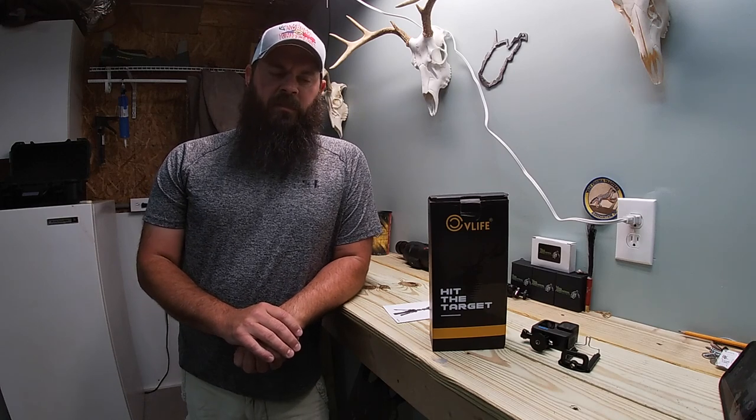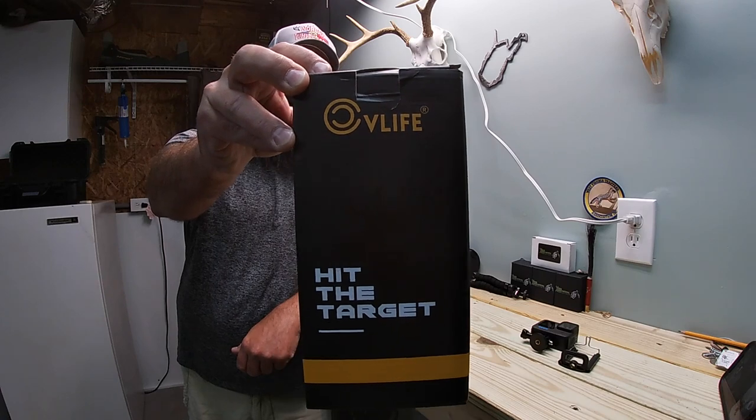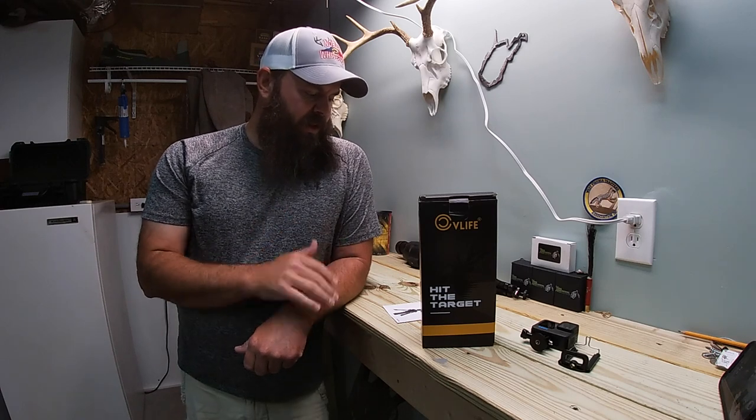Hello everyone, welcome back to another episode of To The Max Outdoors. Today's video we're going to talk about a shooting tripod from CV Life. CV Life is an online Amazon store and they offer this portable shooting tripod that had features and accessories for it that I thought fit my needs and Max's needs really well.